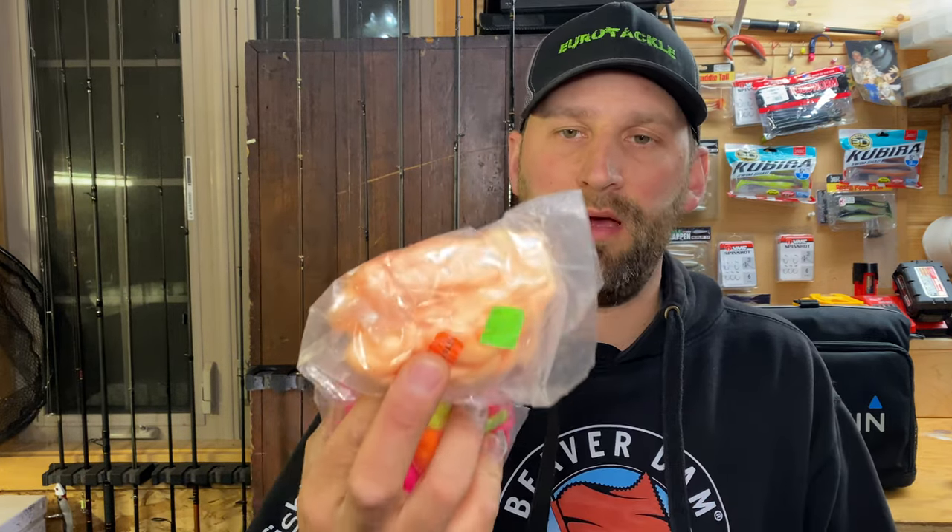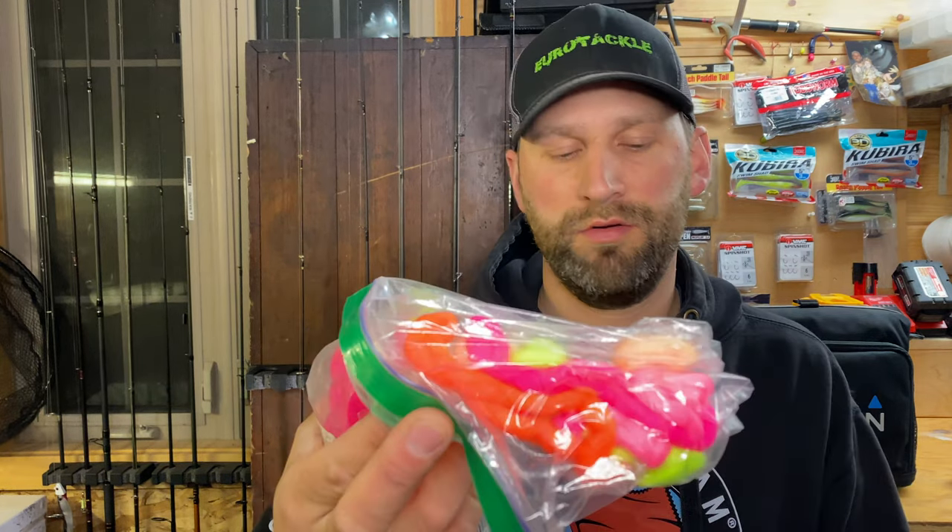First off, color — yarn comes in all different colors. Many of them are UV now, like this UV blue. You've got glow colors, fluorescent colors, more muted peach or apricot colors, chartreuses, and whites. It basically comes down to experimentation — what the fish want that day. Sometimes in clear water they want super bright colors. Other times I've caught fish in dark water on really natural colors and in low clear water on super bright colors. Sometimes it just depends on the day.